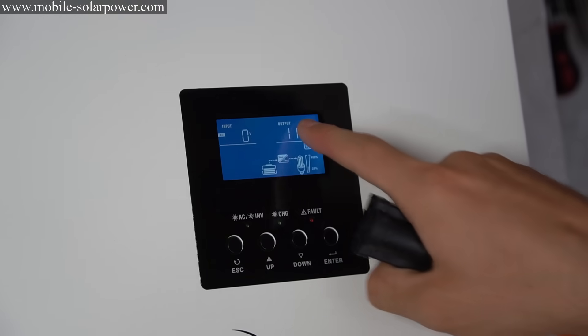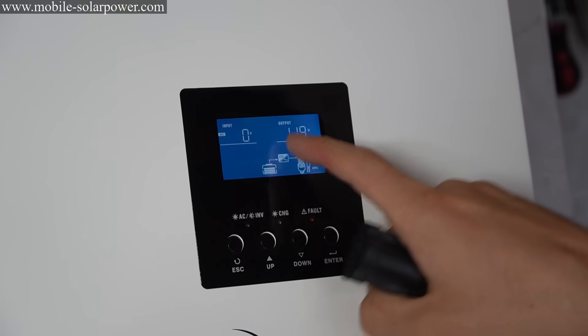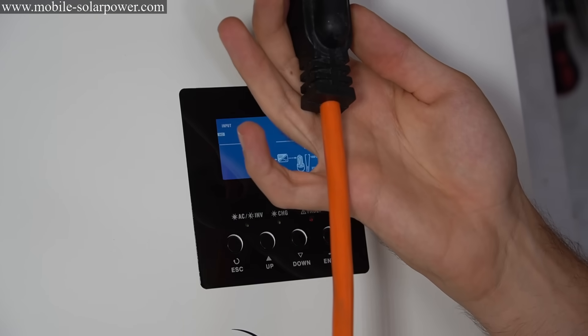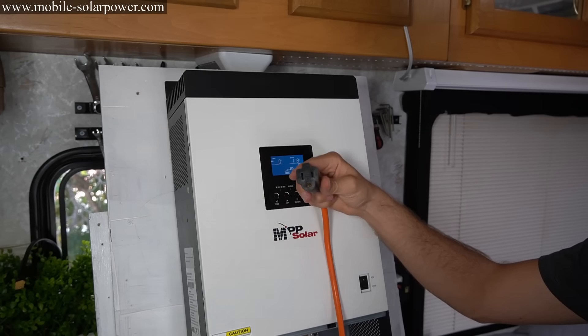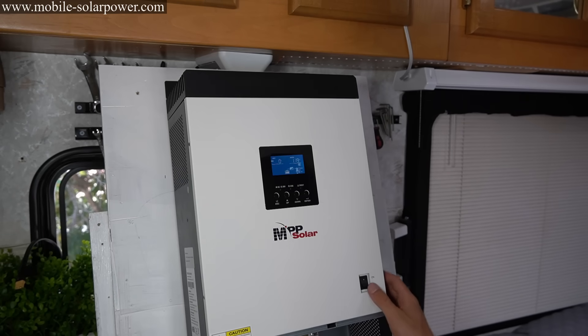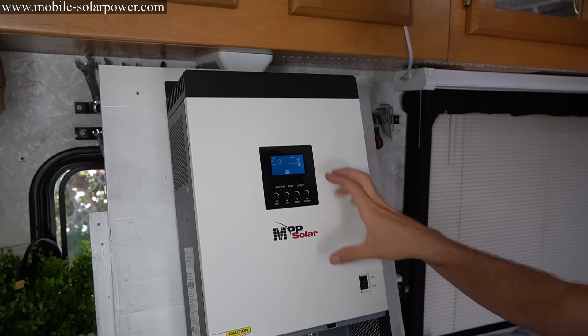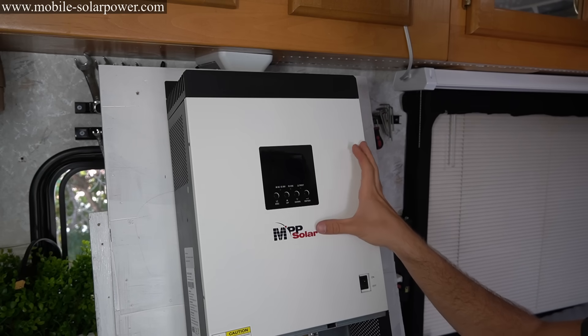Right now it shows output and input for AC — the output is at 119 volts, meaning the output cable we connected can actually power an appliance if you plug it in. If you want to turn the inverter off, there's an on and off button. When the inverter is on it uses power — there is a standby consumption.